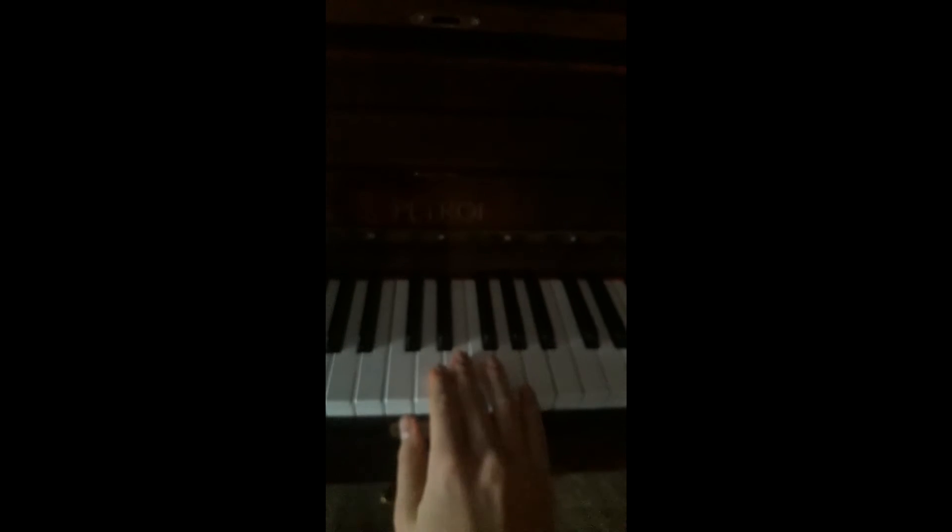We're going to start on the note E. I want you to play that note, and then I want you to sing the song: "Jingle bells, jingle bells, jingle all the way."